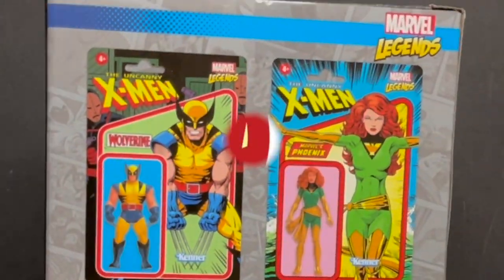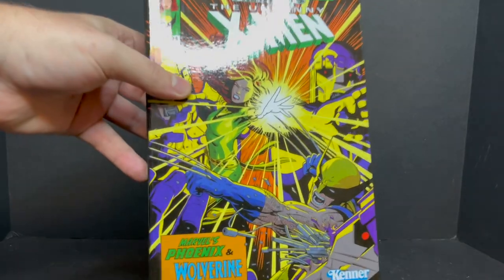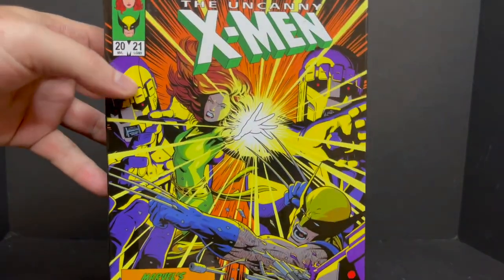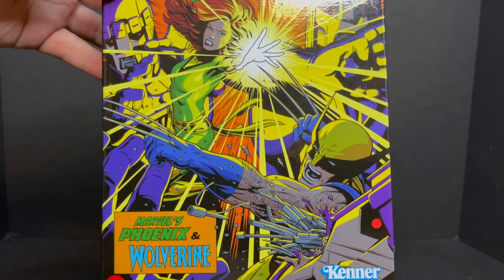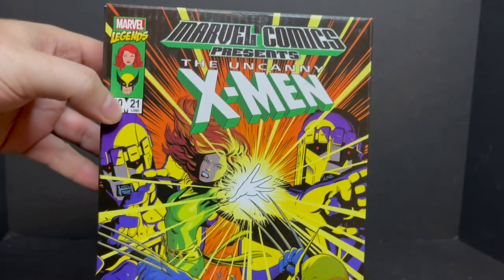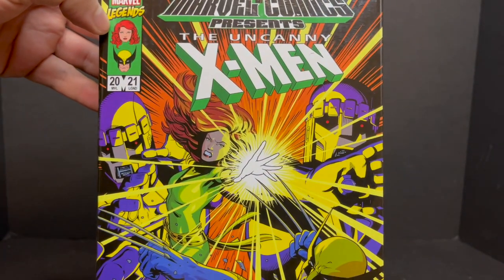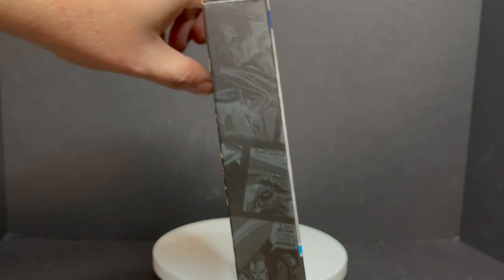Today on Toysha's — Scotty doesn't know, so don't tell Scotty. Welcome back everyone, Toysha's here and I am back yet again to give you guys another fresh look. Today we are totally checking out the upcoming brand new Marvel 3.75 — or as I call them the Marvel 375 figures. This is the Hasbro Pulse exclusive.